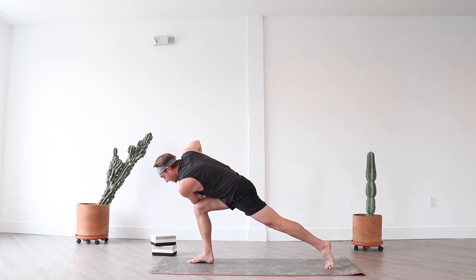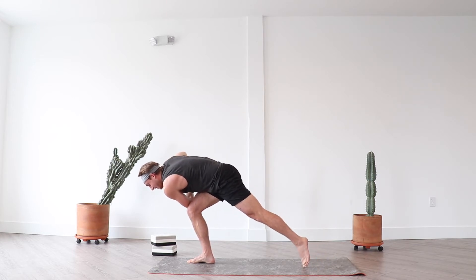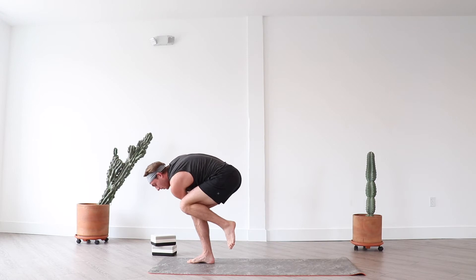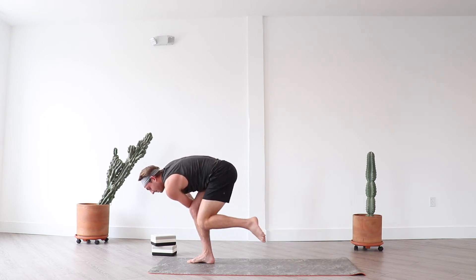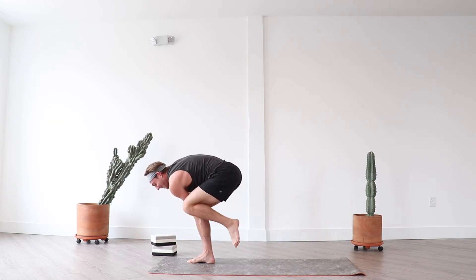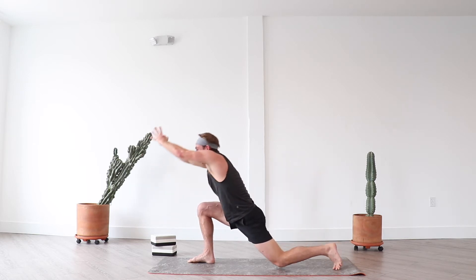Come up to your left hip toes as you exhale. Inhale, float your left leg an inch — try just to get one to two, maybe three inches off the mat. You can point your toes or flex them. Inhale, exhale left knee to left shoulder. Inhale extend long, exhale left knee to left shoulder. Inhale extend long, exhale left knee to left shoulder. Here's a big transition — inhale crescent moon.